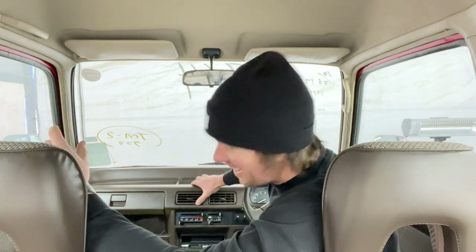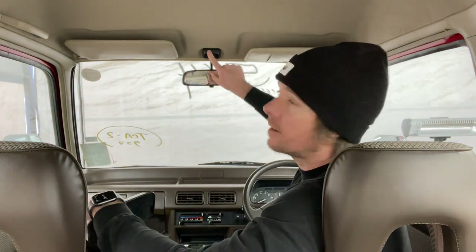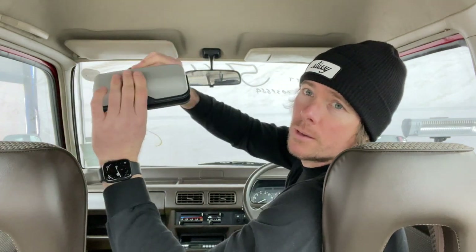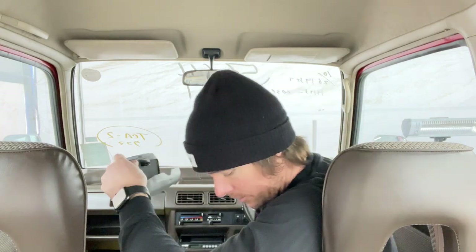You probably have no idea what I'm talking about — sunglass holder. So if you want a place to put your sunglasses in your Honda Acti truck or van, and you've got a similar setup to this guy going on here with the rear view mirror, Honda makes a sunglass holder. I'm sure maybe you've seen these around. I've got sunglasses in there already.